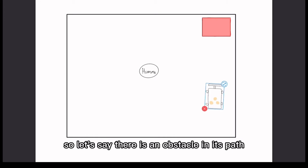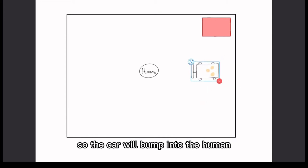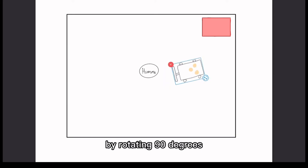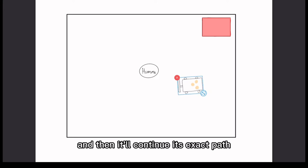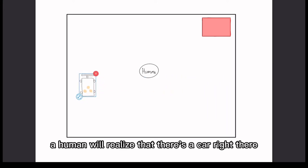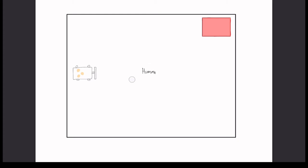Let's say there's an obstacle in its path — like a human. The car will bump into the human and work its way around by rotating 90 degrees, moving a bit forward, rotating back, and then continuing its zigzag path. Since the obstacle is a human, they'll realize the car is there and move away, so we remove the obstacle.